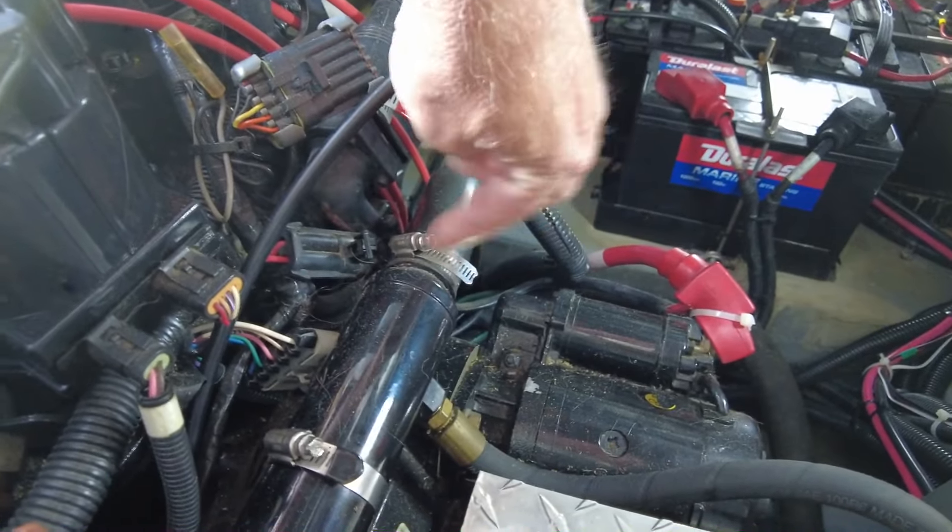Moving back here to the port side — behind that wall, for lack of a better term, is where the port side fuel tank is. They offset it a little bit farther ahead here just to make sure everything could fit. Behind the batteries we also have the pump for the vacuum flush toilet system.